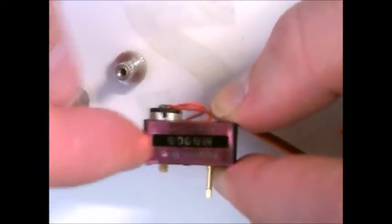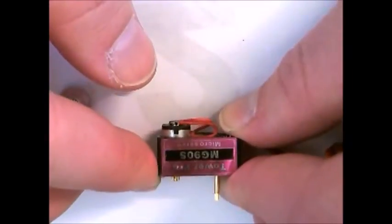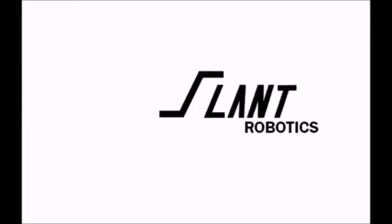A servo is just a standard little DC motor with a couple of extra brains and sensors already inside of it.